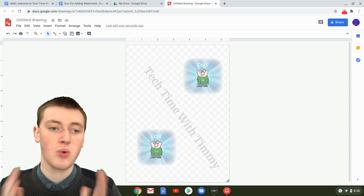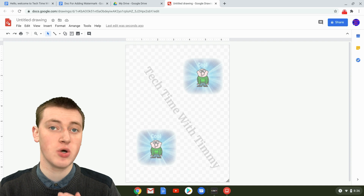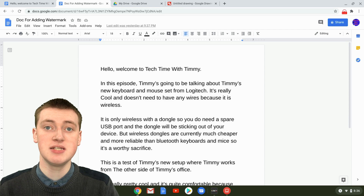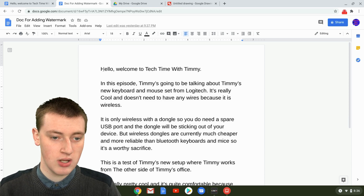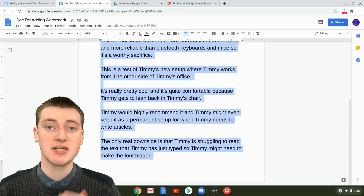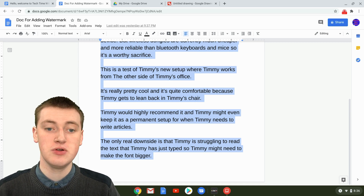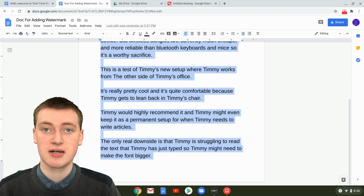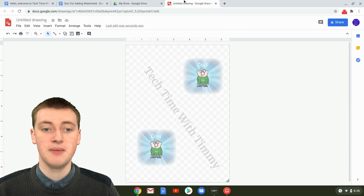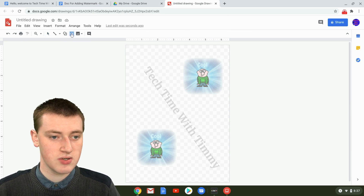Once your watermark looks the way you want it, you'll need to add your document text into the watermark. Go back to your Google Doc and copy all the text — highlight from the top, scroll all the way down to the bottom, then press Ctrl+C on Windows or Chromebook, or Command+C on Mac. Then come back to your Google Drawing and add another text box.